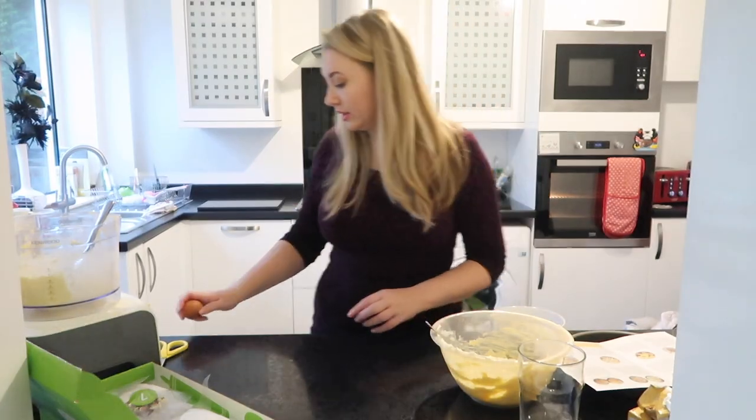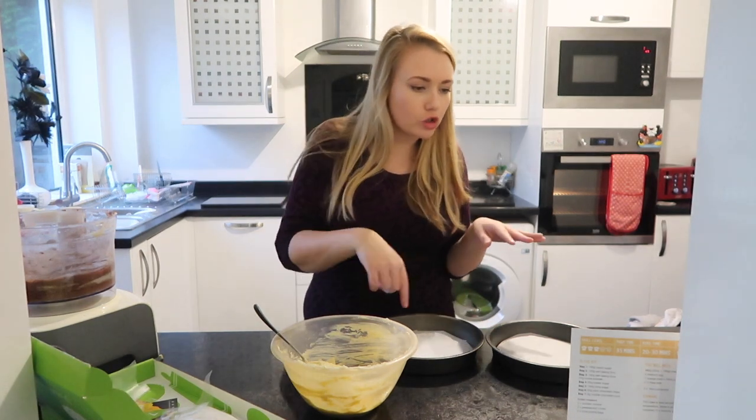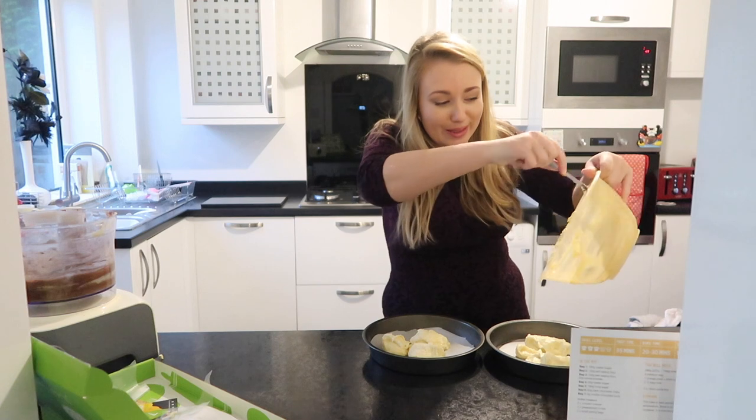Now we get to make the marble effect — that's where we put a dollop of each mixture in and then swirl it around, so that'll be fun. And lucky for me I've got no kids to lick the bowl, so it's all mine!